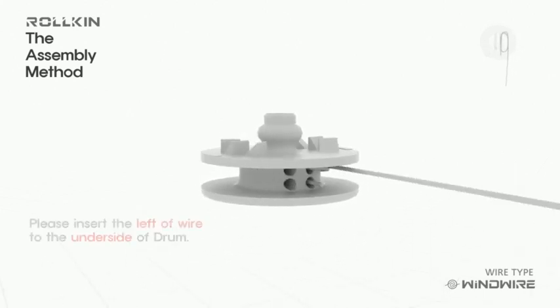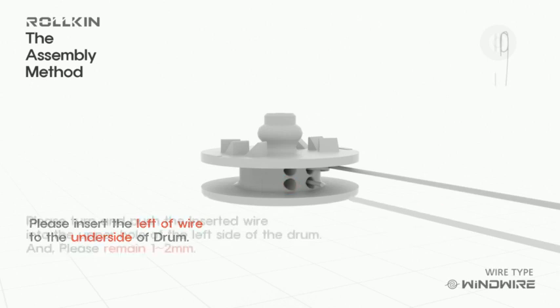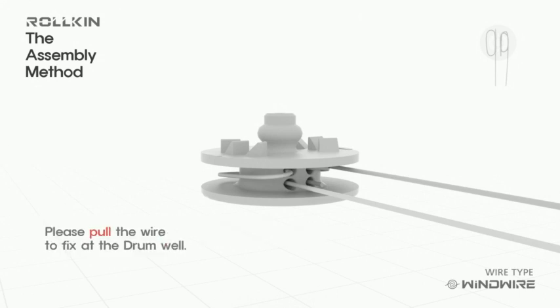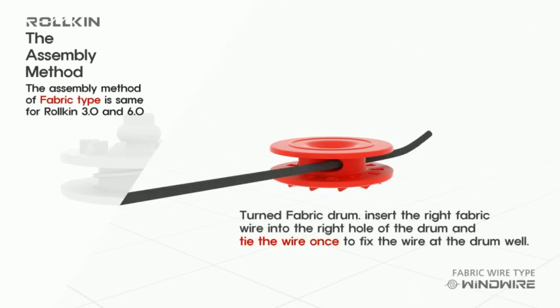Please assemble the other side the same as before. When inserting the wire, it must be on each side — up and down. Pull the fabric wire after knotting it, taking care not to let the knot go out of the drum.